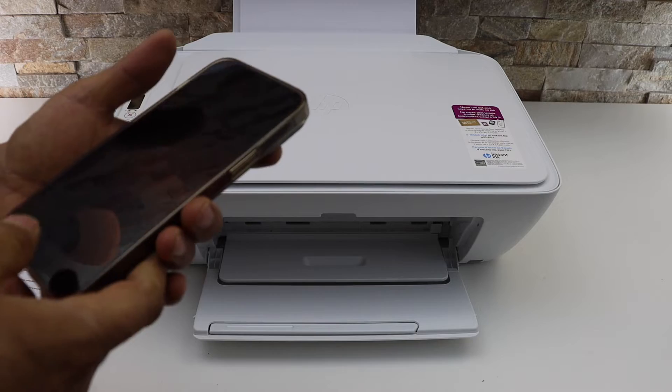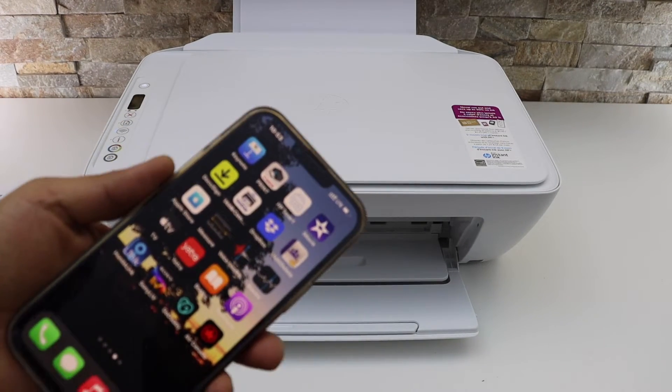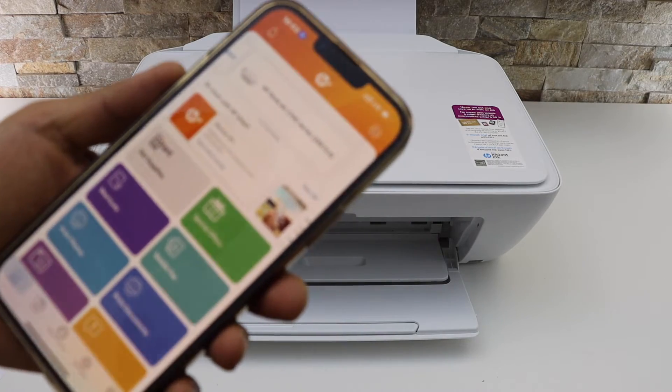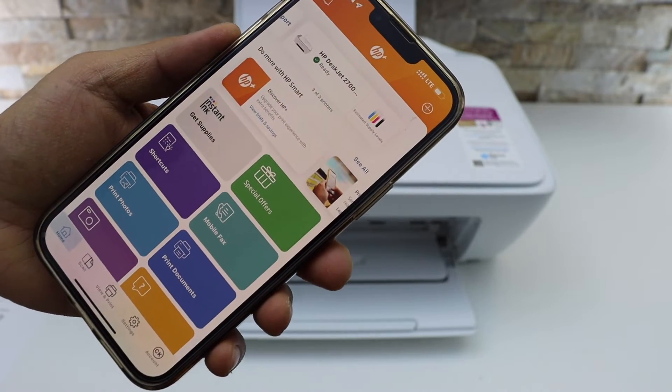First, make sure your printer is connected to the Wi-Fi network and is available on the HP Smart app. Go to your iPhone and open the HP Smart app.